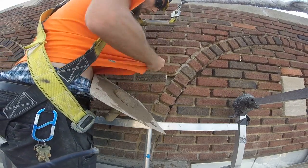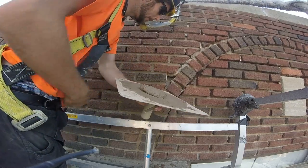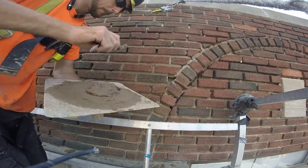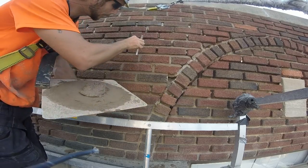This stuff here is just from somebody who patched it years ago. But yeah, that's the other way you can do your cross joints — just making sure you don't get it on the face of the brick.